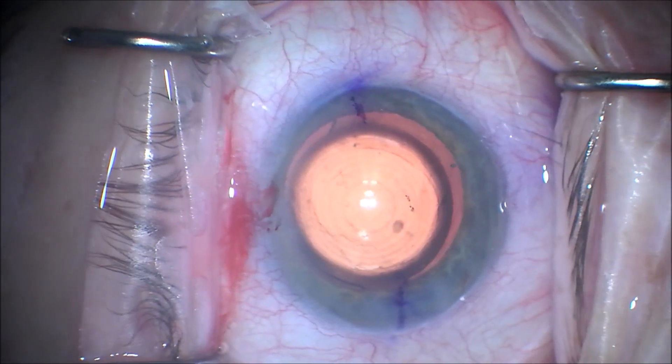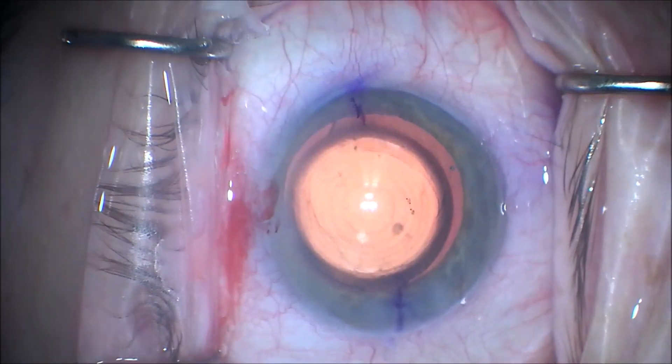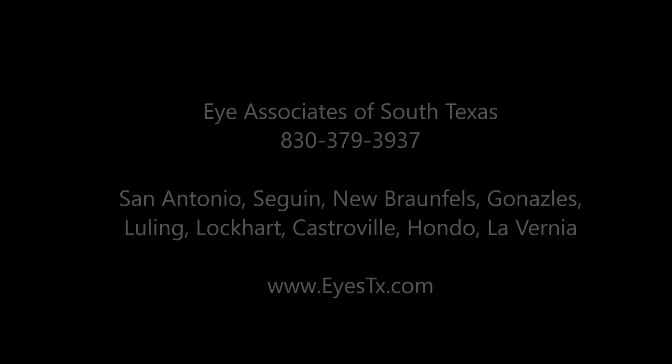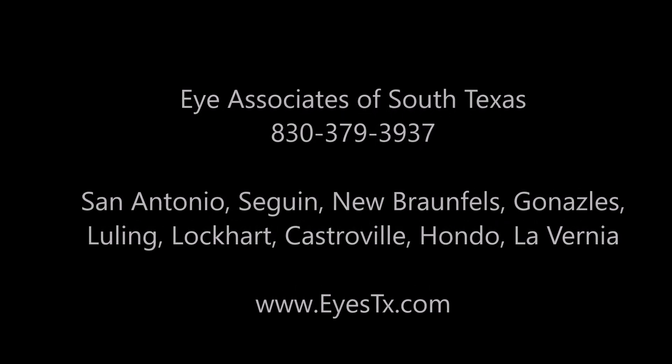Thank you for your attention. This is Dr. Kavanagh of Eye Associates of South Texas. Thank you.